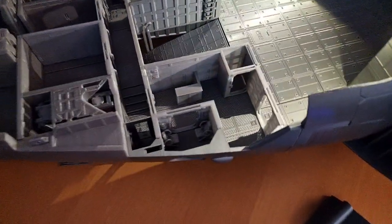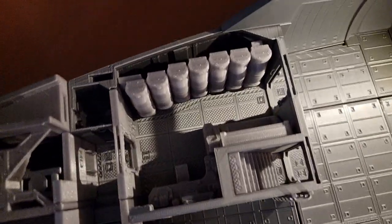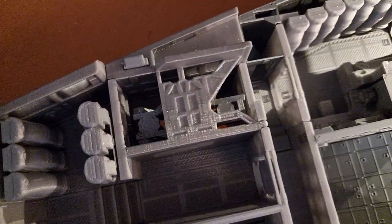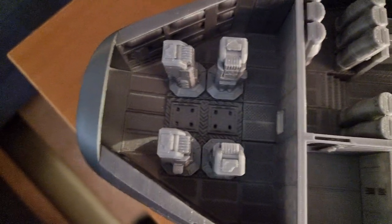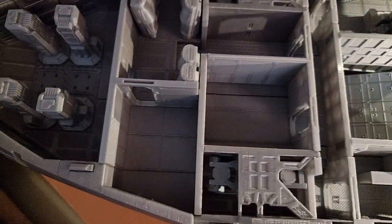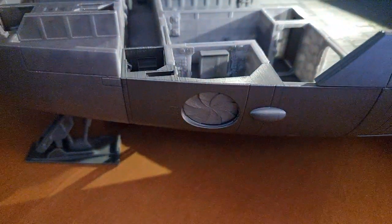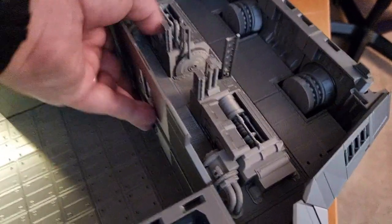Here we have the cargo ramp, med bay, landing gear bays, some sensor suite — I've still got to print the sensors out — and some crew cabins, entry airlock and foyer right there.